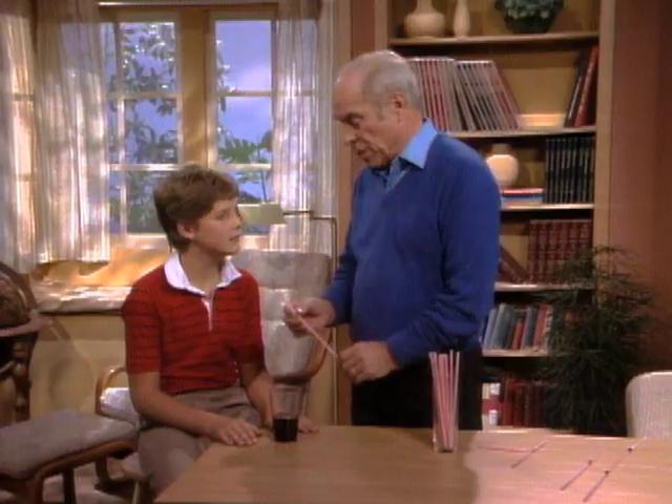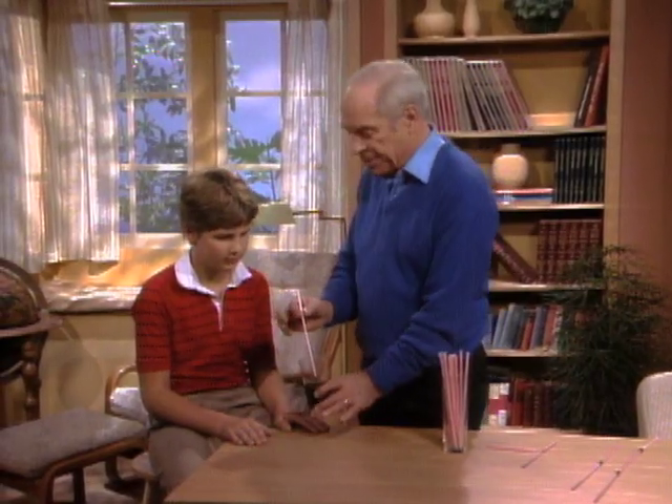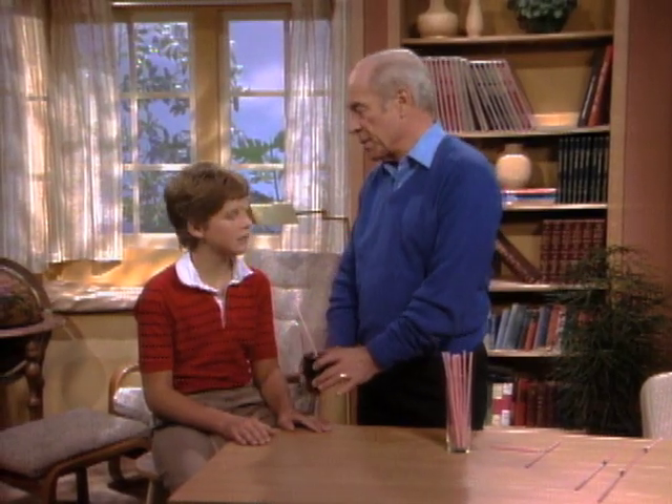AJ, I have a real challenge for you. I would like you to sip some of this grape juice through the straw. It's a challenge? Go ahead, start.